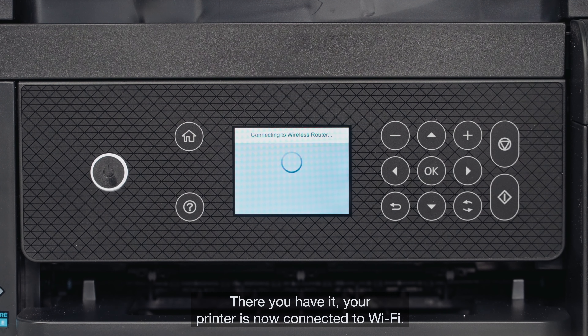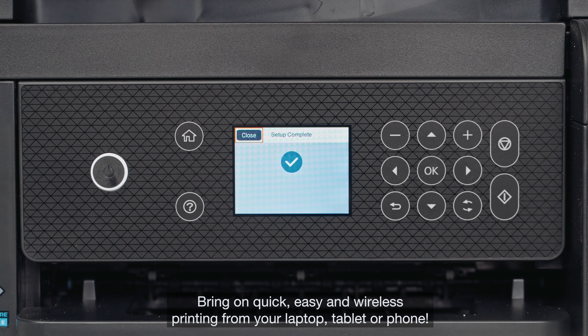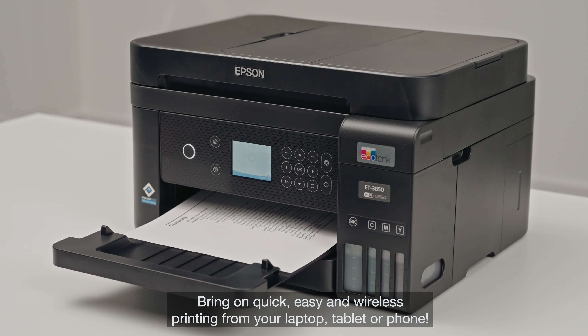There you have it. Your printer is now connected to Wi-Fi. Bring on quick, easy and wireless printing from your laptop, tablet or phone.